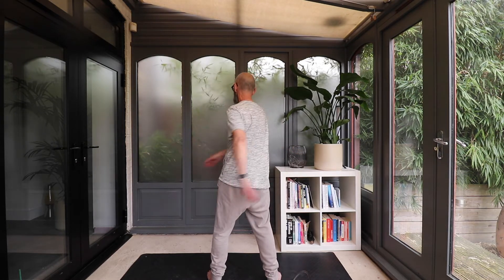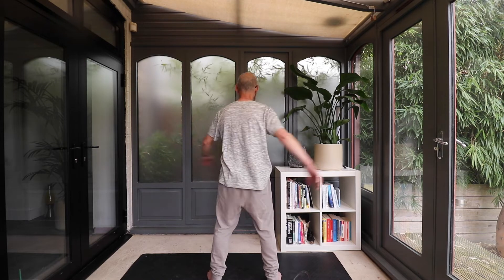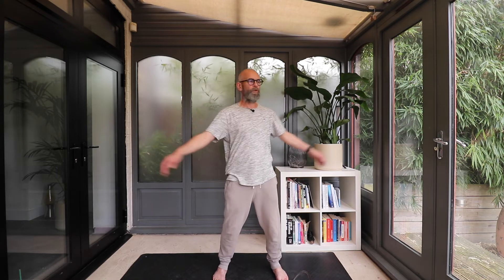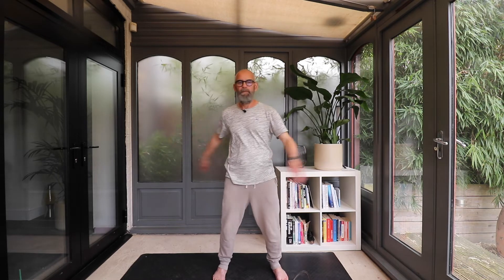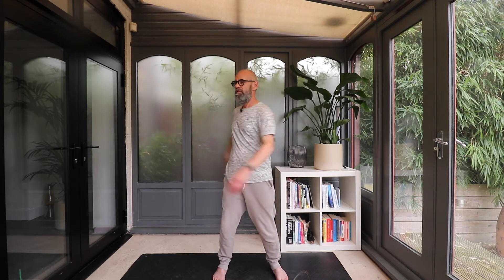In qigong, this movement is called 'Knocking on the Door of Life.' This area on the back of the body, behind the belly button, is seen as the door of life where all your original qi is stored. If you think about the umbilical cord that comes from the mother into the belly button, all your original energy — your original qi — is stored in that place.